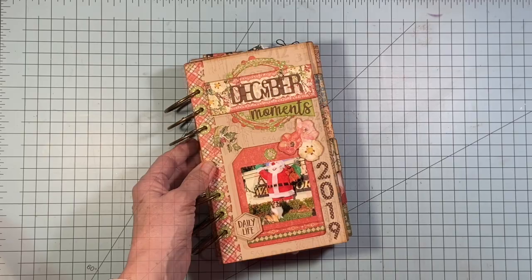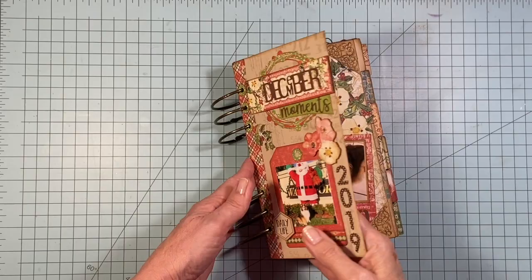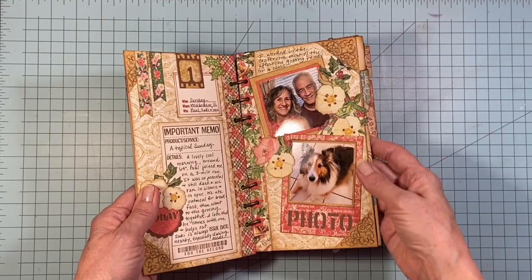So what is a December Daily, December Day by Day? It's something that's been around for quite a few years where scrapbookers and memory keepers have come up with the concept of taking time out in the most busy month of the year and taking a breath and savoring every day. So you take a photo every day, maybe a couple of photos every day, and then you just jot something down from that day.